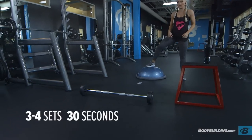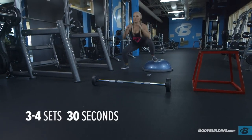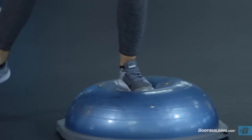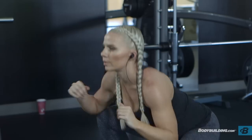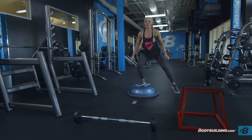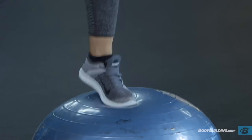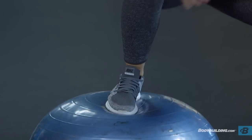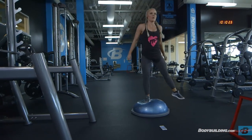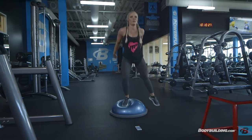The third exercise, just like in the first tri-set, is a burnout exercise. We're going to be doing shuffle-overs for 30 seconds. Since you're going to be moving so much, I recommend you use a timer — a watch, a clock on the wall, or a timer on your phone. For the shuffle-overs, you can use any type of platform; I prefer to use a BOSU ball if I have it. Make sure that you're stepping out wide on each side and then really driving through your heel as you jump up and over to the other side.